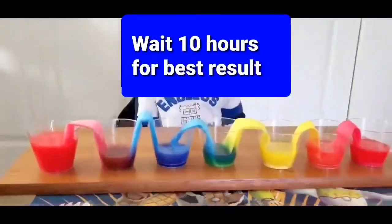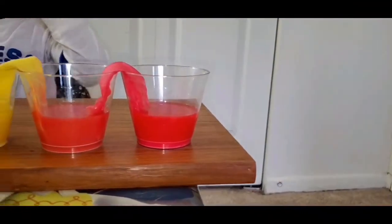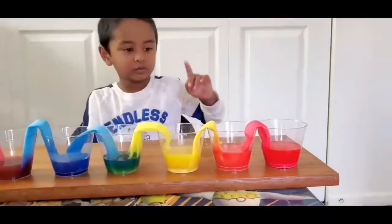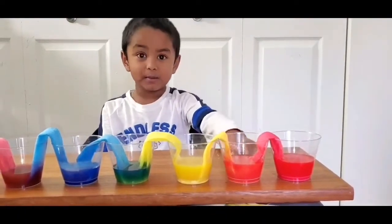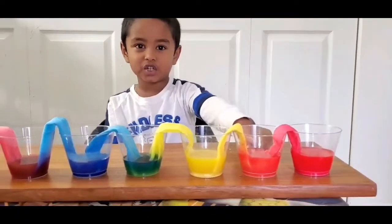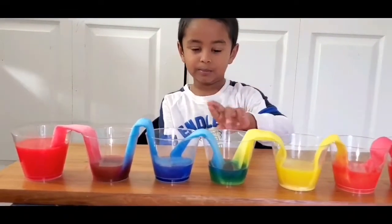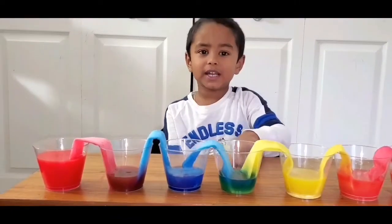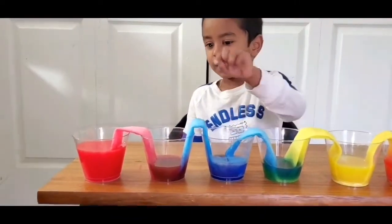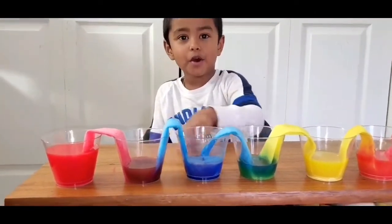Oh wow, your experiment looks awesome, Ashred! What's the first color? Red and yellow — orange! Yellow and blue — green! Blue and red — purple!